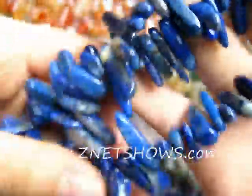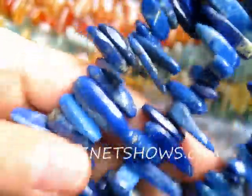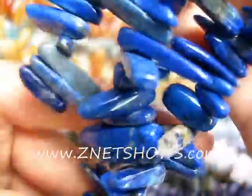We call these tusk beads, but some people like to call them tip-drilled elongated chips. There are all sorts of different names, but overall they are basically just icicles strung on a strand of different colored gemstones.